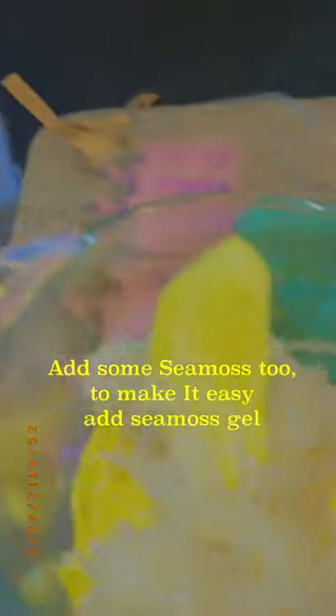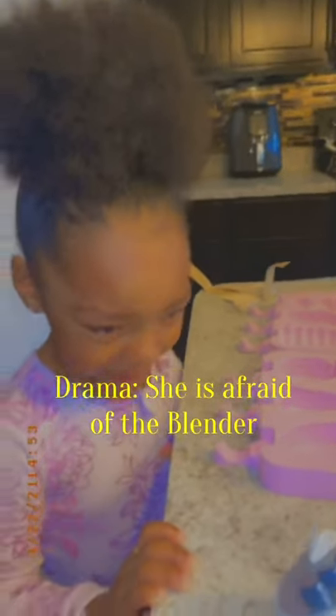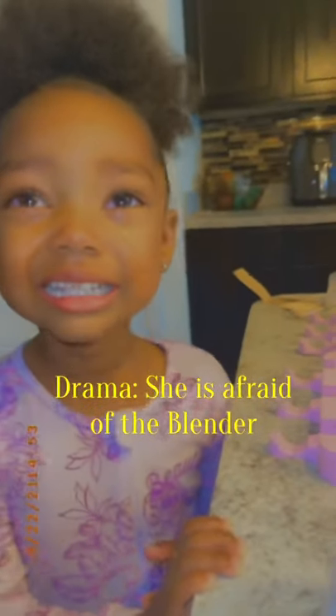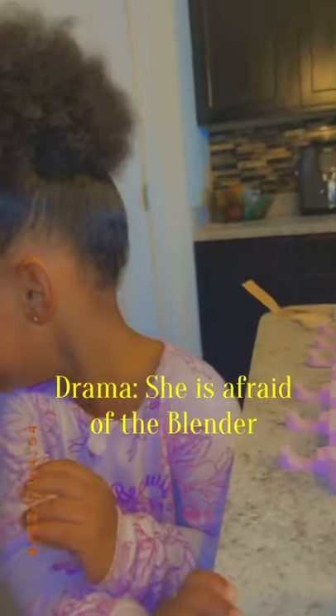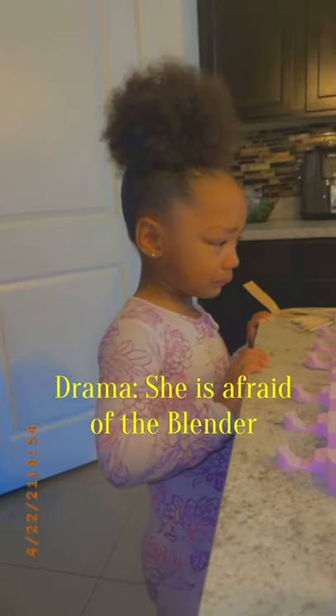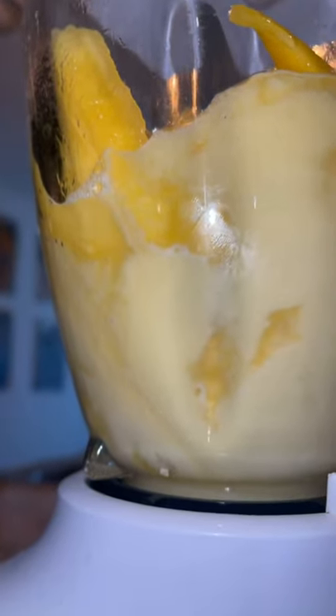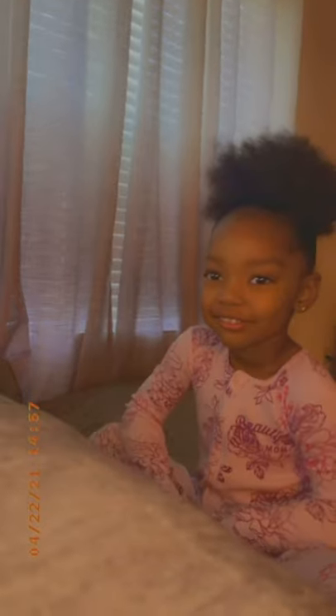She wants to make it a little healthier. Why are you afraid of the blender? You don't want to press blend — you don't like how loud it is. Don't worry, mommy's gonna hold you while we blend it. Actually, I want to press it! I'll press it. Little girls can blend too!